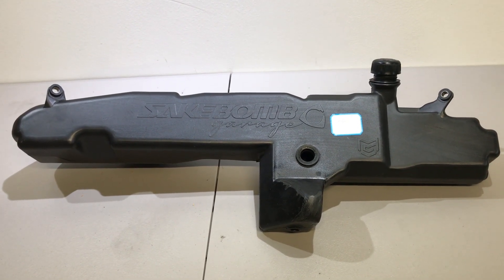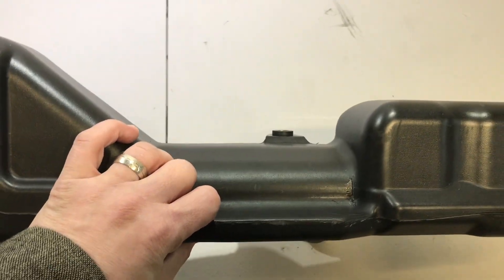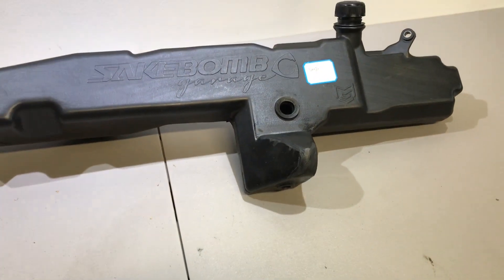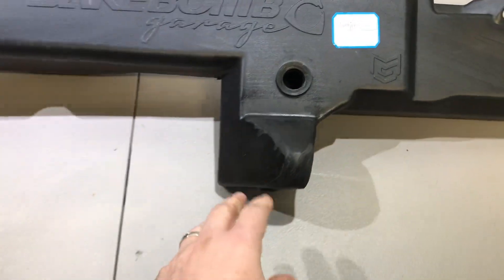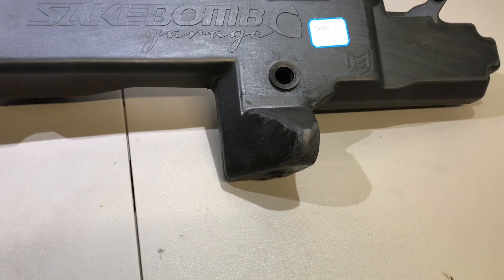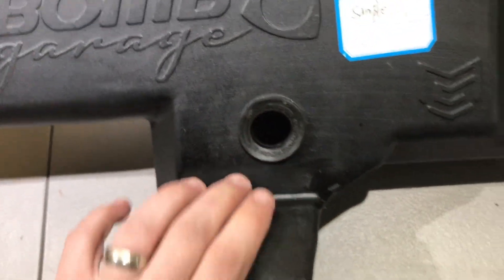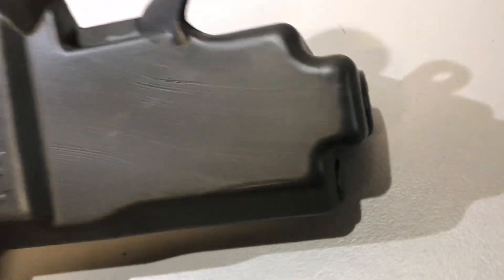So a couple of differences that this has versus the OEM tank. A, it's a one-piece design instead of a kind of leak-prone two-piece design. B, we increased capacity to about 2 gallons. C, we added a sump which will prevent fuel slosh under hard driving conditions and low fluid levels. We added bosses that you could tap for a level sensor like this, nozzles like this, or we have a couple extra locations if you want.